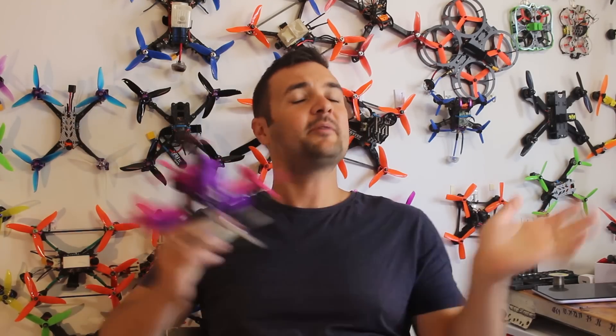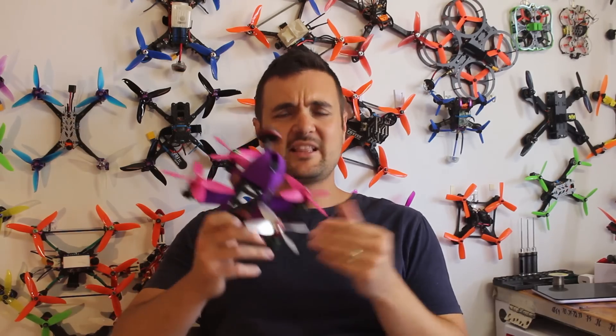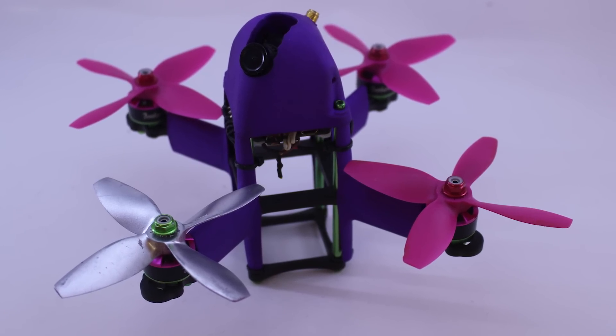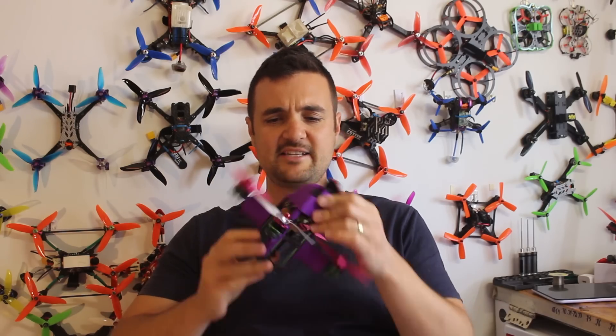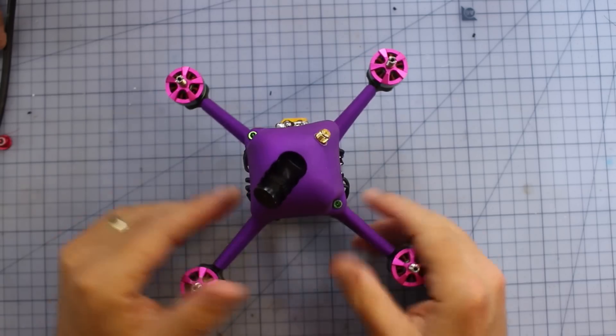G'day, Stu here from UAV Futures and welcome to another episode of Tech Tuesday, where every Tuesday we get together and talk about some new, different, or just exciting technology in the FPV drone racing world. Today I've got something I've never seen before — this is the Aerobot. I've reviewed over a hundred frames and I've never seen one with this strange shape or design. We're sticking it on the bench for a Tech Tuesday quick look, focusing mainly on this crazy, far-out, different-thinking frame design.